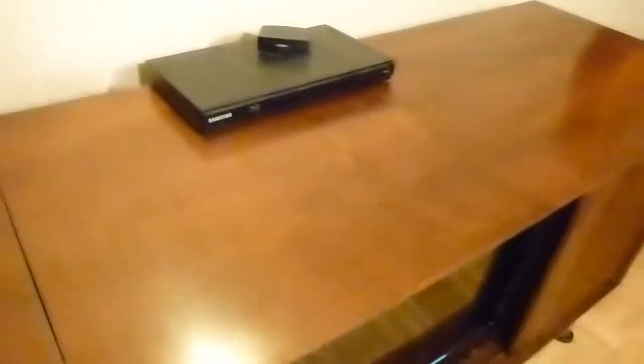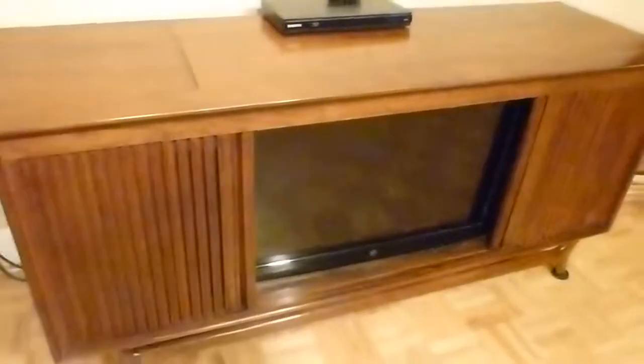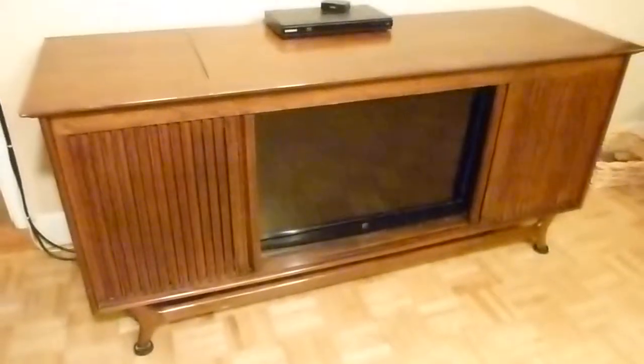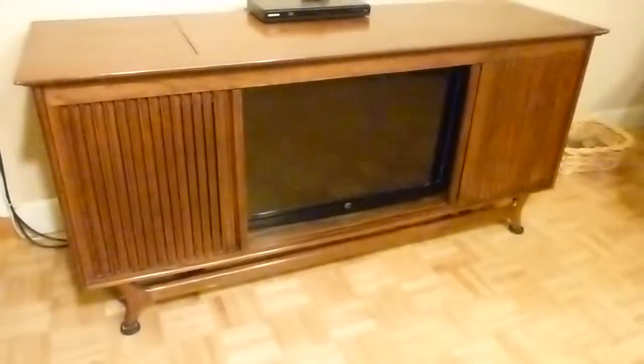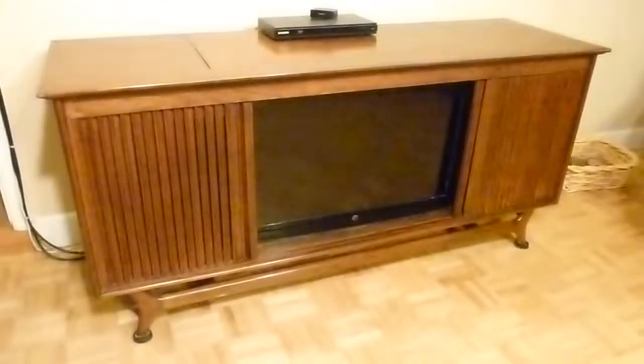So that's it. If you have one of these with a beautiful wood cabinet that's almost like new, but the TV and stereo are shot, that's an easy way of making a modification so that it can function as an everyday television.